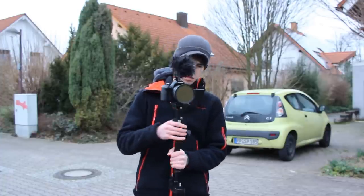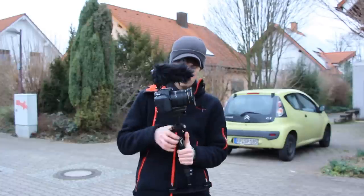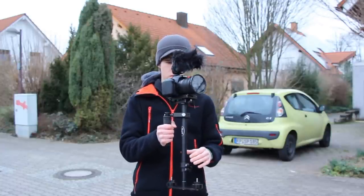If you're looking for a cheap but good Steadicam, then watch this video about my Steadicam. Make sure to subscribe to my channel and follow me on Facebook to learn more about DSLR video.